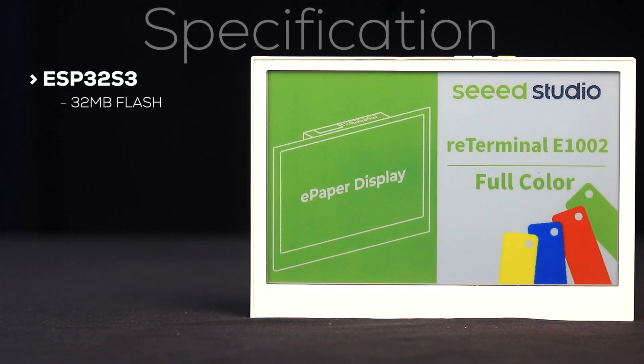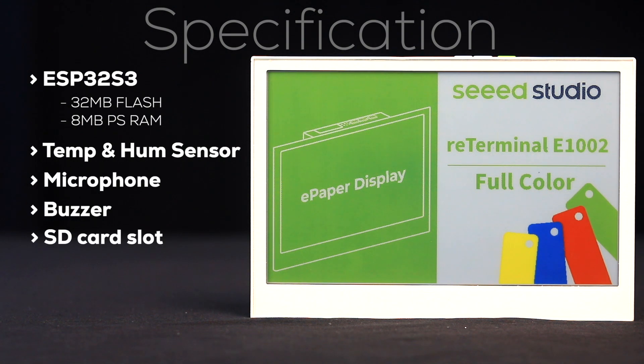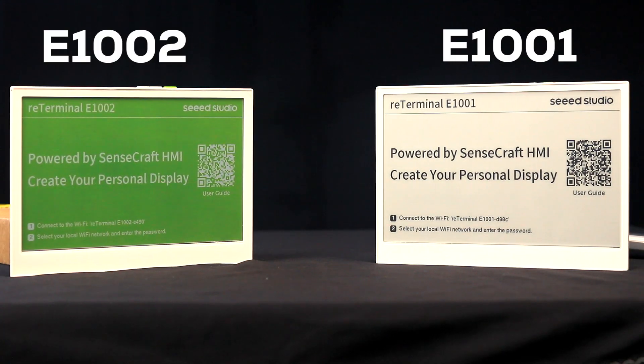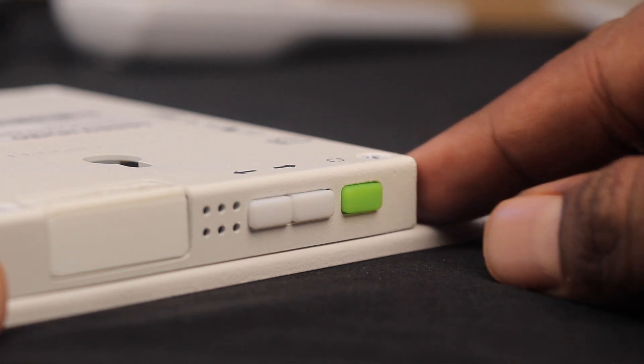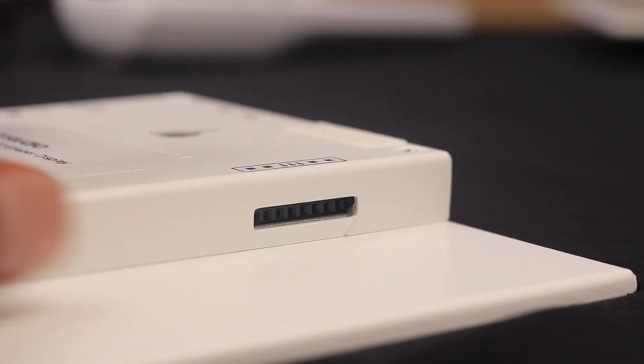Now let's discuss the specifications. These displays are powered by an ESP32-S3 chipset with 32MB of flash and 8MB of PSRAM. They also include a built-in temperature and humidity sensor, a microphone, a buzzer, an SD card slot, and a built-in 2000mAh battery. The only difference between the E-1001 and E-1002 is the panel: the E-1001 has a 7.5-inch monochrome e-ink panel, while the E-1002 has a 7.3-inch full-color e-ink panel. Both displays also have a screen refresh button, two navigation buttons on the top, and an expansion port with GPIO pins on the side.